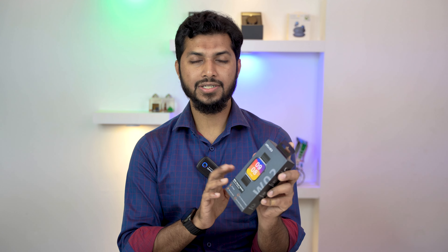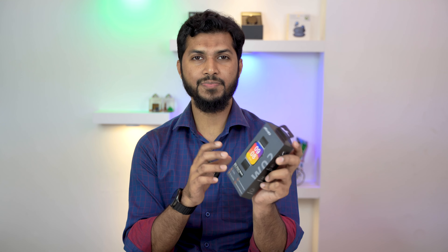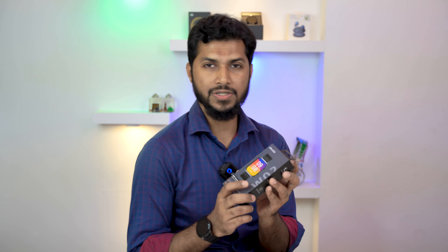The Imilab W02 is the latest version of the Imilab smartwatch and has a rectangular shape. It's special because Imilab makes very few smartwatches with a Bluetooth calling system, and the W02 is one of them. You can make and receive calls with this smartwatch — it's a very good feature, really excellent at this budget. Now I'm going to unbox this smartwatch.